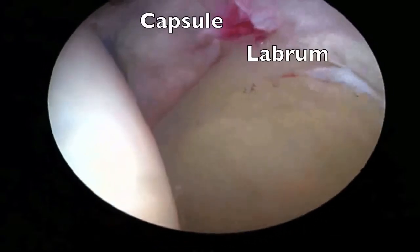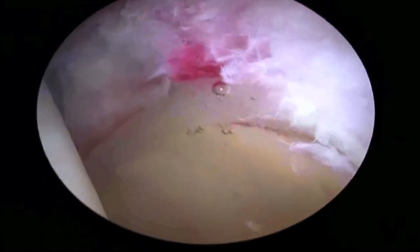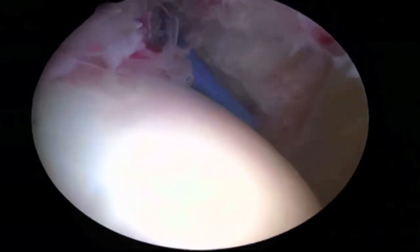Entry into the joint is made by making a cut through the capsule to then access the joint. The blue instrument that you can see in the top left corner of the screen is a flexible electrocautery device that has been introduced.